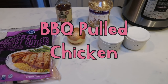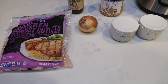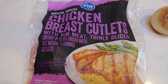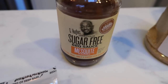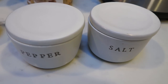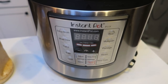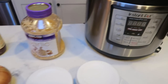For lunches this week I'm making barbecue pulled chicken, served open-faced on a slice of bread with some cheese, a veggie, and some fruit. Here's what you need: about two pounds or four large chicken breasts, barbecue sauce — I'm using the G. Hughes sugar-free mesquite, one of my favorites — minced garlic, an onion, and salt and pepper. You can also add red pepper flakes, but I'm omitting those. I'm cooking mine in the Instant Pot, though you can use a slow cooker or the stove as well.